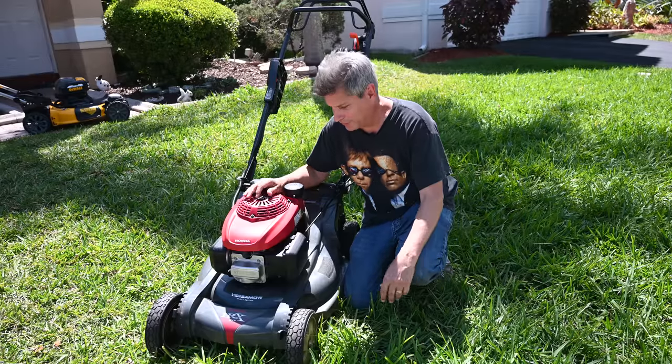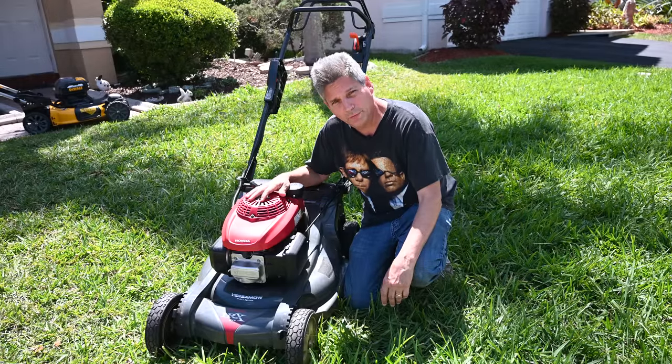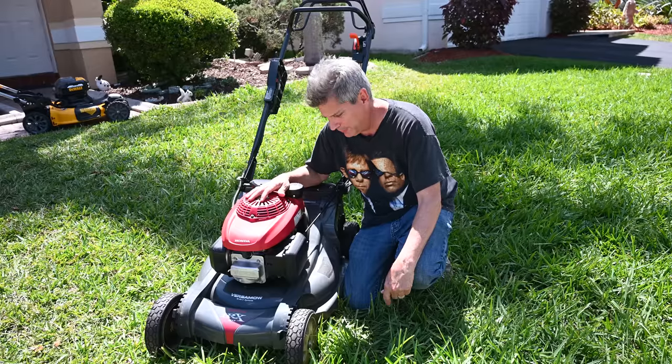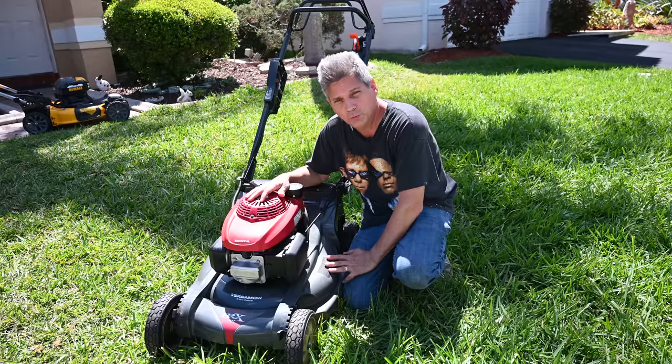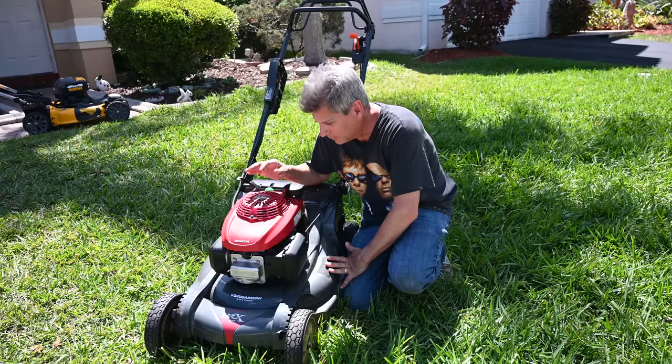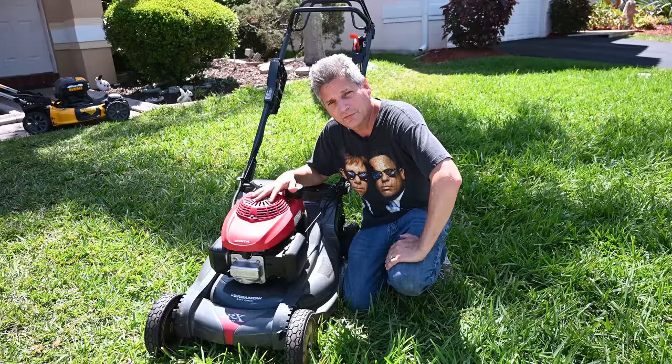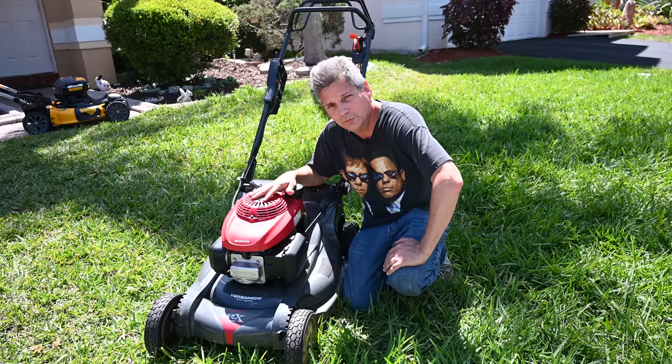Hey everybody, Jeff here. Welcome back to the channel. I do a lot of tool reviews and walkthroughs at the Home Depot and Lowe's and other stores, and people are always asking me as we look through the OPE equipment: what is your favorite lawnmower? Well, you're looking at it right here, folks. This is my favorite gas lawnmower that I've ever seen or used.